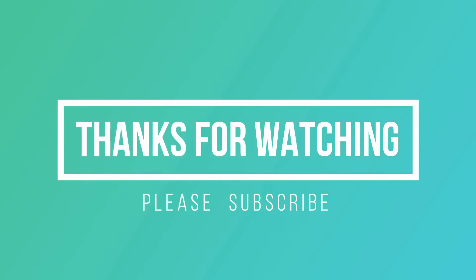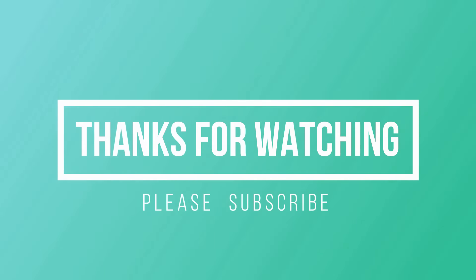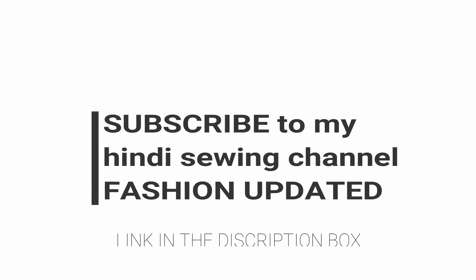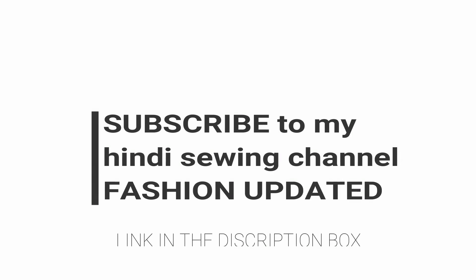This was such an easy tutorial. I hope you liked it, and if you did then please give this video a big like, subscribe to my channel, and follow me on my Instagram handle. For Hindi videos, you can subscribe to my Hindi channel, Fashion Updated — the link is in the description box. Please do subscribe. I will see you in the next video. Till then, bye bye and take care.